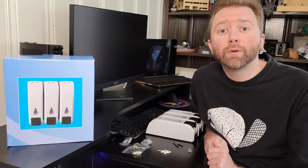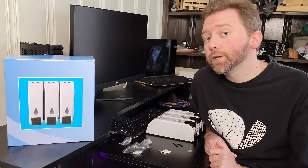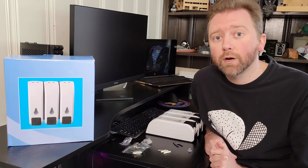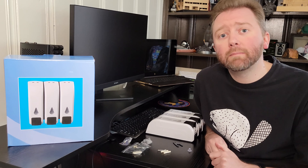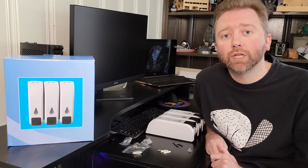Hey y'all, Kevin here, and this is Pure Reviews, where I review all kinds of products. If you're new to the channel, be sure to hit that subscribe button. And if you like this particular video, be sure to hit that like button, maybe share with a friend. All those really do help out the channel.